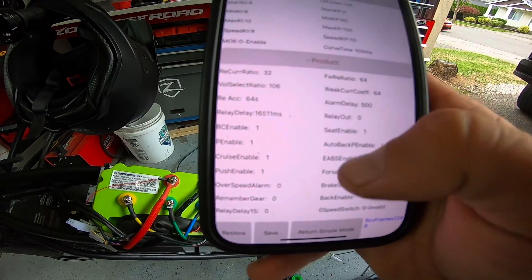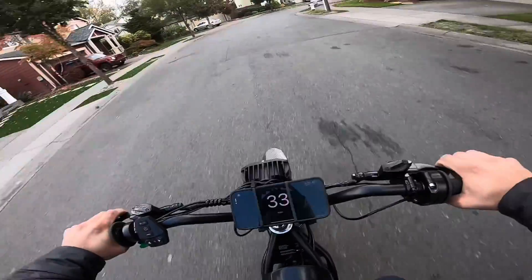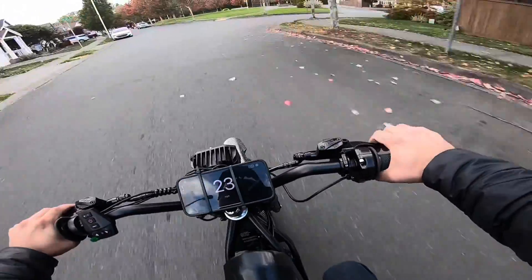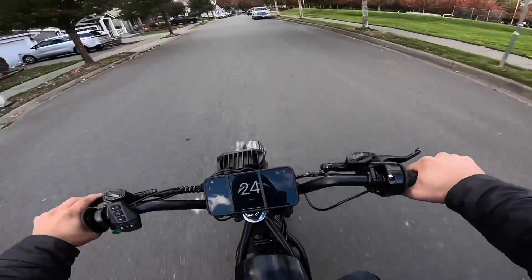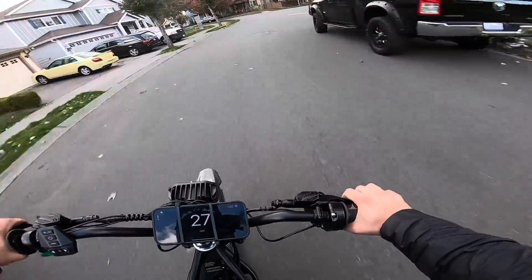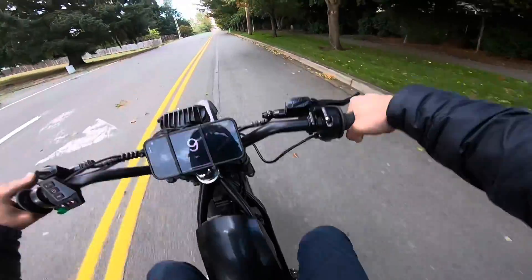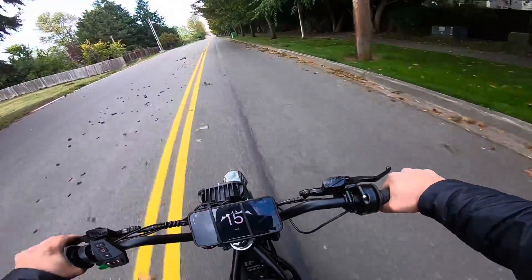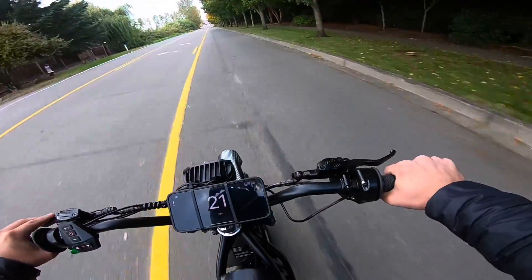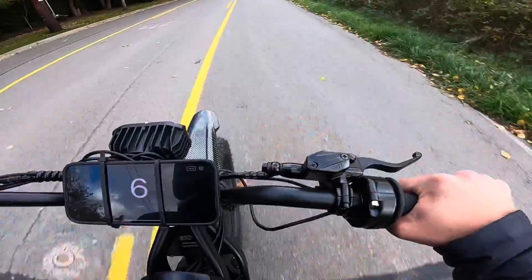That's pretty much it for the settings — let's go for a test drive. This thing just takes off like crazy! The torque at 120 amps just pulls. The real question is: can this thing wheelie? The nose just picks right up!